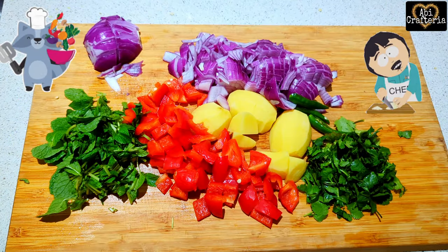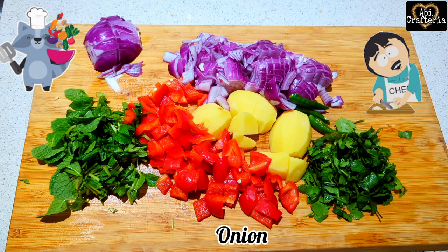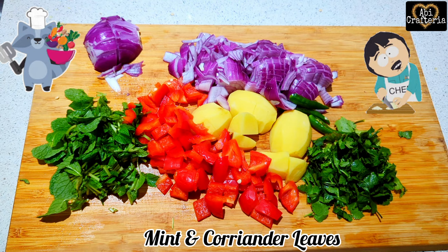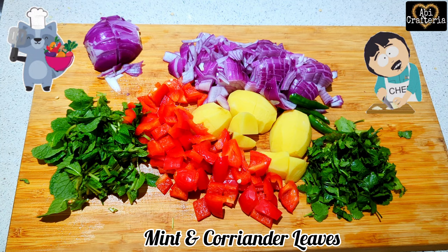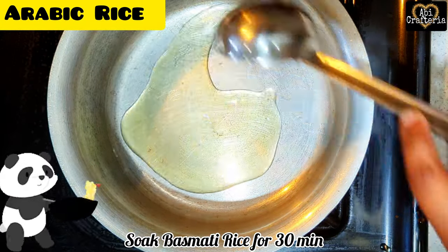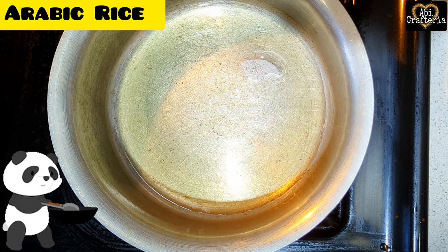Let's do the cutting process. Take one onion finely chopped and one onion thin sliced to make fried onions, 2 green chilies, 2 potatoes, and 2 capsicums cubed, plus finely chopped mint and coriander leaves. To make the rice, soak 2.5 cups of basmati rice for about 30 minutes.